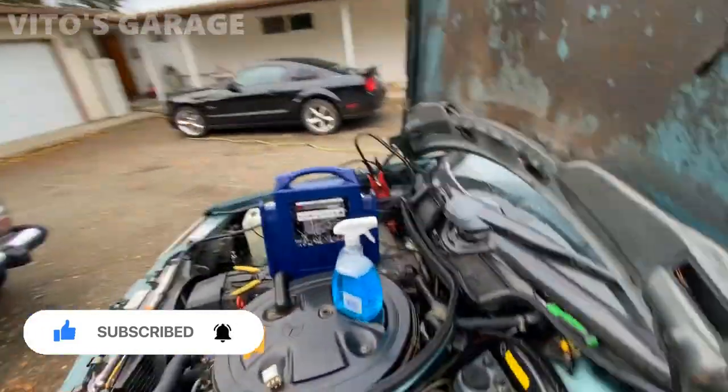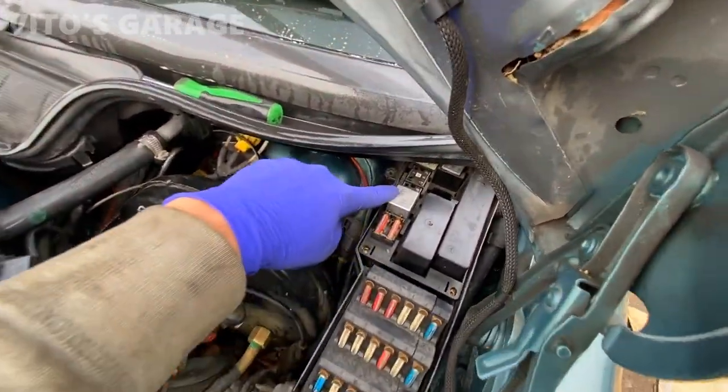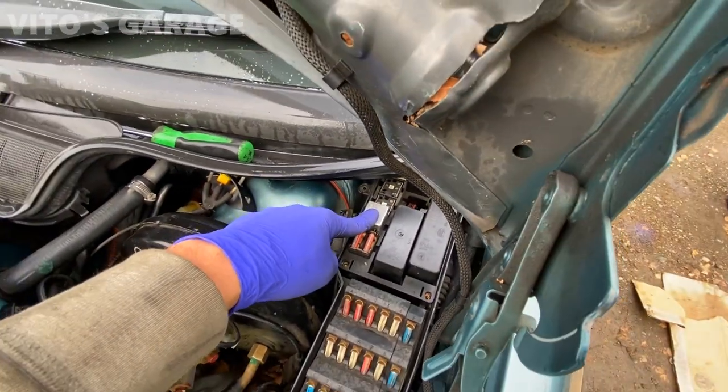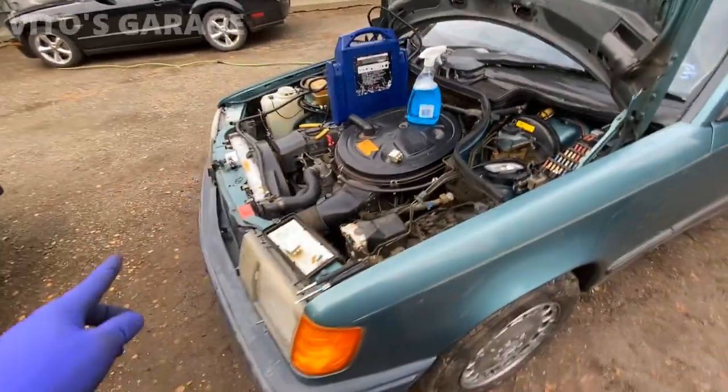I took off the cover for the fuse box. This relay right here is for the headlamp mechanism, and that's what I'm going to be testing to make sure everything is working as it should.